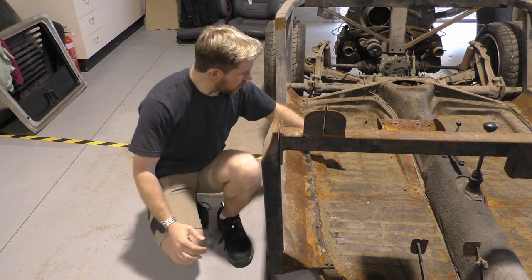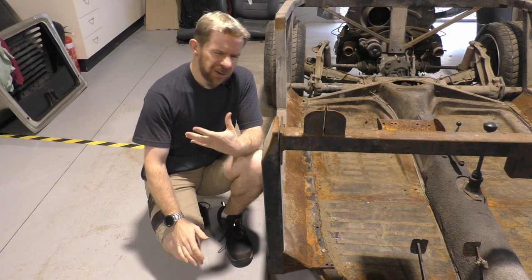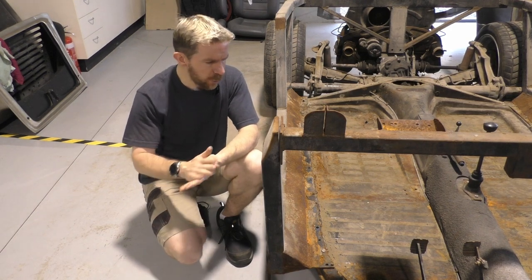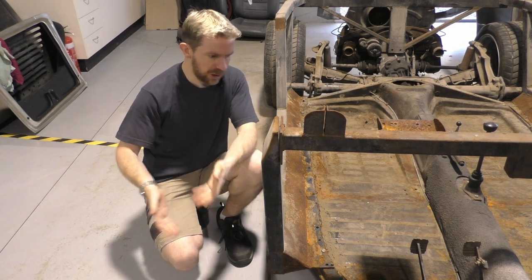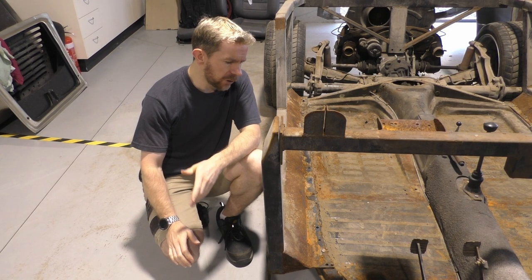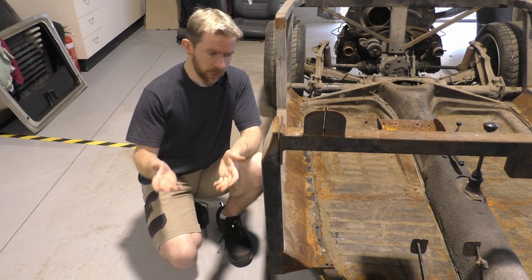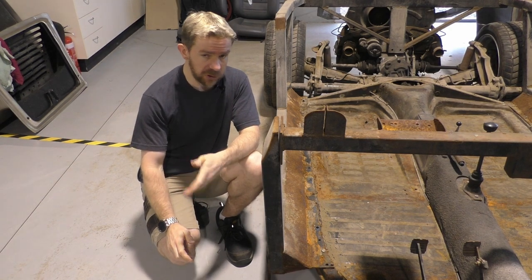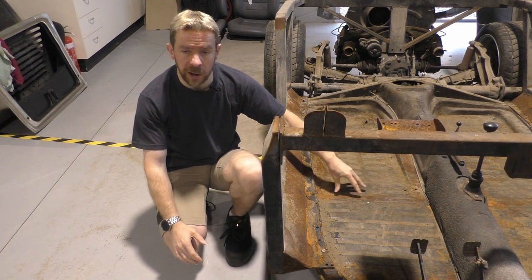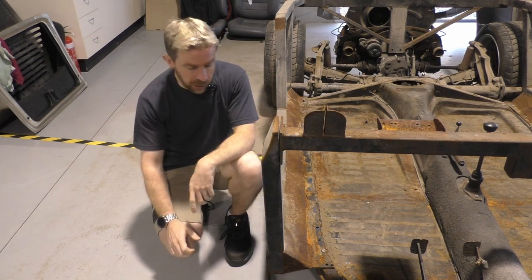The floor pan is not too bad. Reasonably solid overall. It does have a lot of flex in it. It's not the thickest metal — they were built light and cheap. There's a lot of flex, though. I don't know if that's simply because it's a Beetle chassis or if it's fatigued. I will talk to a shop that deals with Beetles just to see whether or not the floor pan is okay, or if I need to go to the trouble of replacing the entire floor pan.